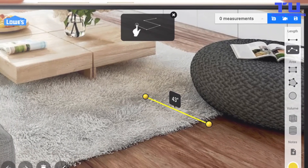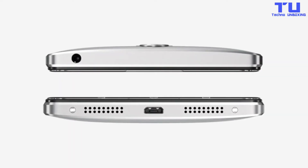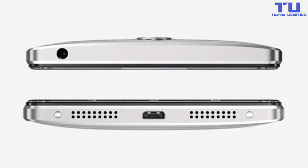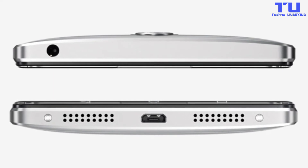Wherever you go with the Fab 2 Pro, there's always more to explore. The Fab 2 Pro has a metal unibody design and is 8.9mm in thickness. It has a 6.4-inch QHD display.